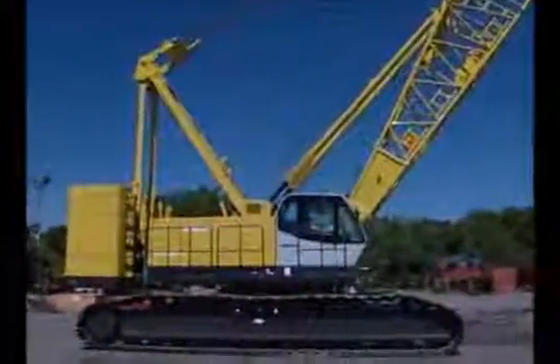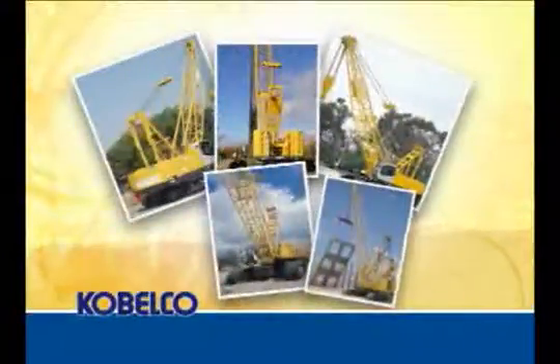At Kobelco, we have been building cranes since 1930, and today we offer several models to fit all of your construction needs.